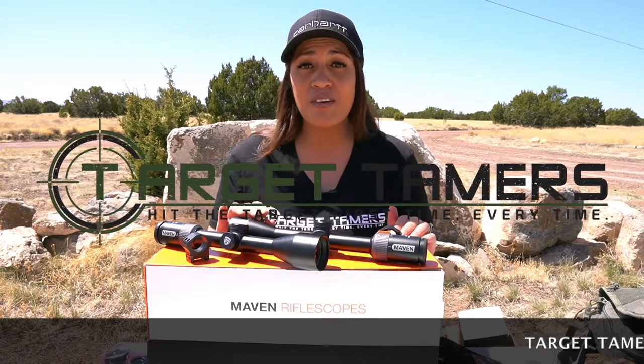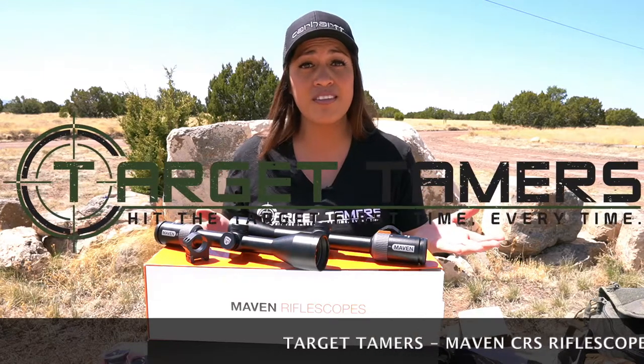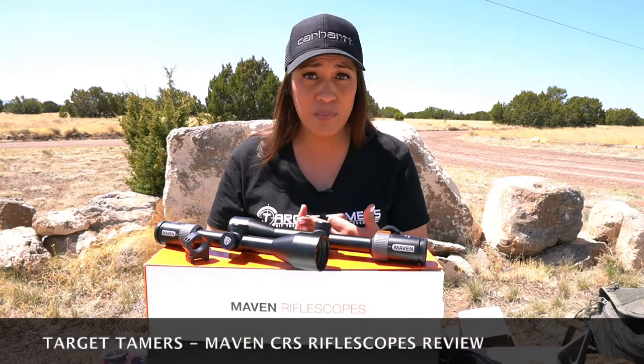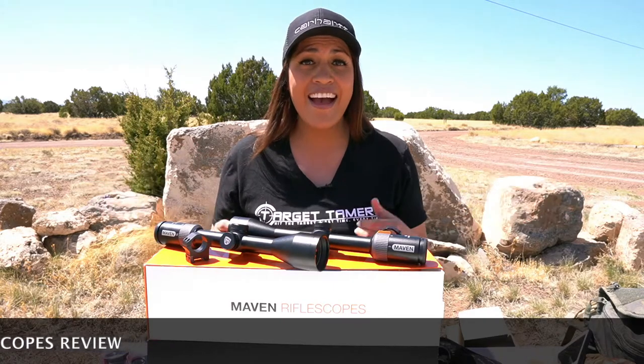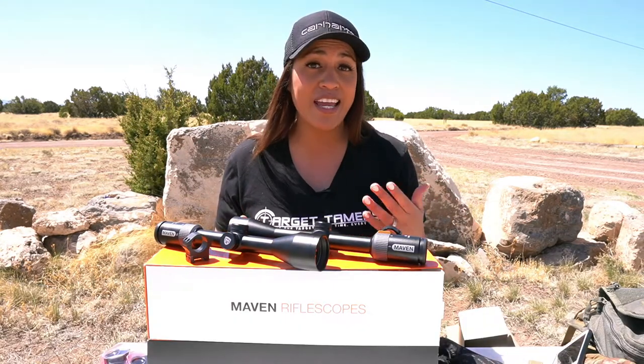After five range trips with the CRS rifle scopes mounted to four different rifles, I can answer the questions that most hunters will have about these scopes. Can you rely on its optical tracking and build dependability? Will it hold zero? And can you accurately hold over it if needed? Can you see the reticle in low light? Hi, I'm Tina from Target Tamers, and in this video review I will answer those questions and more.